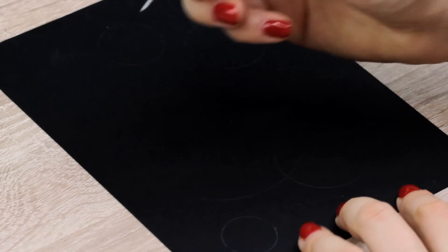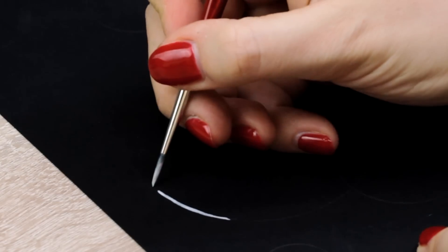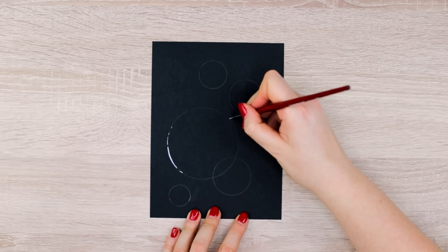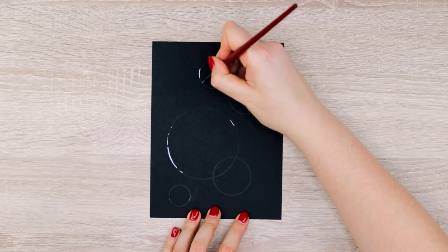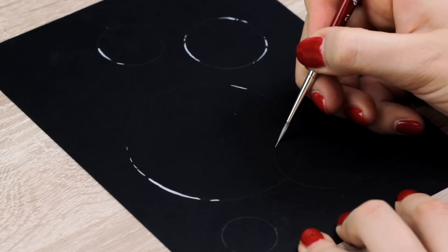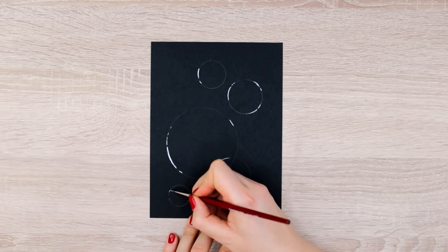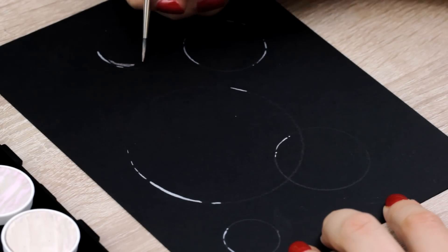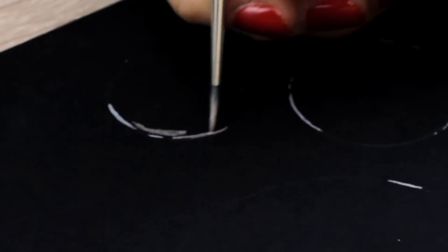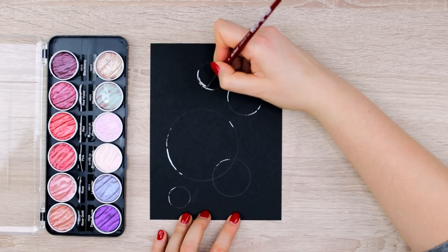So here I first created circles in different sizes using a pencil and different round shapes for the outlines. And then I went ahead and slowly started to build up one bubble at a time. I started out with creating a few very bright light reflections on the left and right side of the bubbles using silver metallic watercolors — very minimal, just to get some idea and feel for the light. Don't worry if you don't have metallic watercolors; you can also use colored pencils, Posca pens, markers, or even charcoal — whatever is available to you that is visible on black paper.